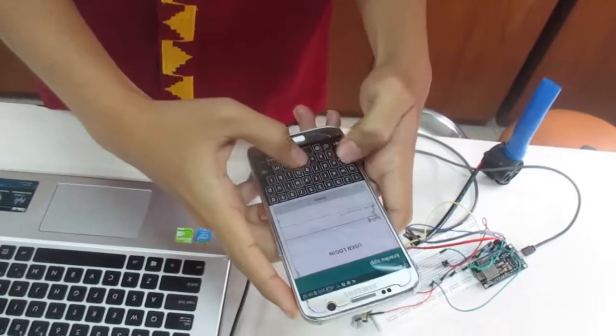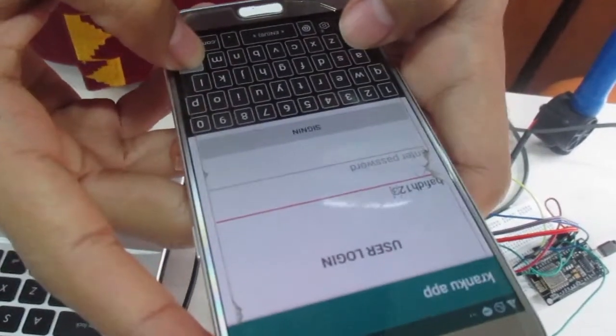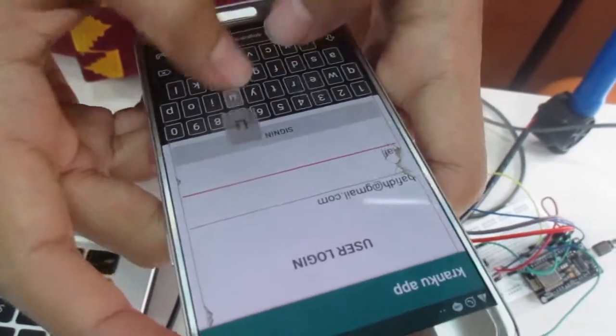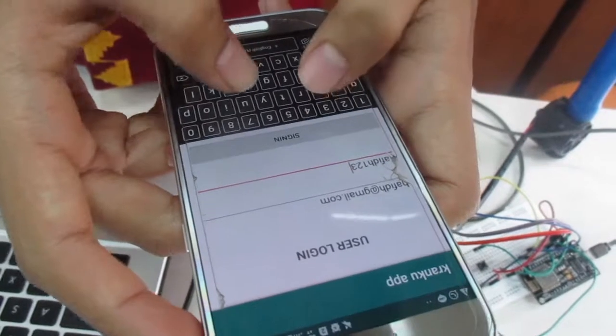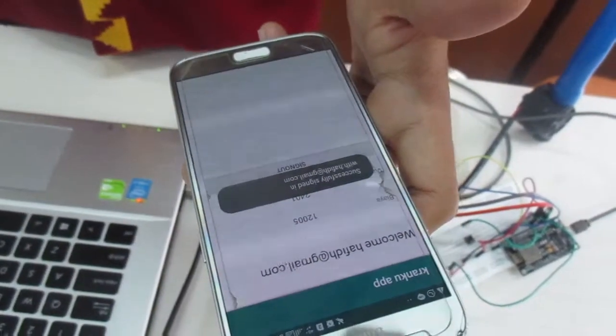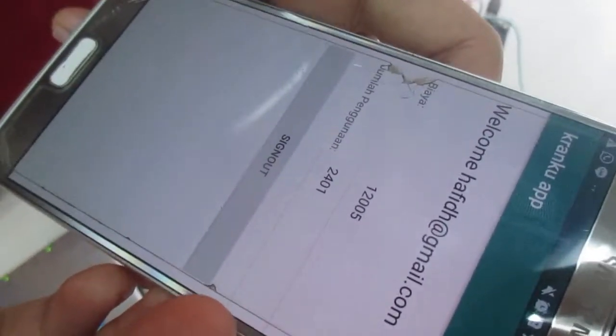Pertama, pengguna harus login dulu. Lalu akan tampil di situ biaya dan jumlah penggunaannya.